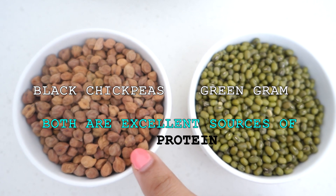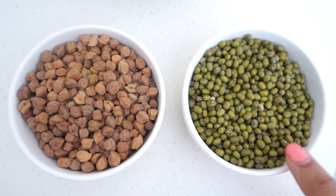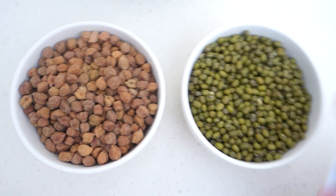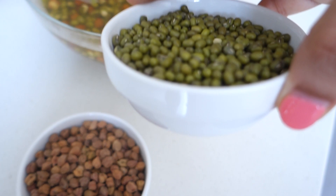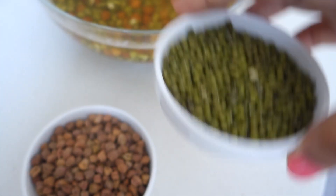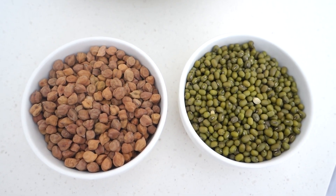For the recipe, I have a small katori of kala chana and a small katori of green moong. You can see the katori size — if you take a large katori, that's fine too, but whatever quantity you add, both must be in equal quantities.